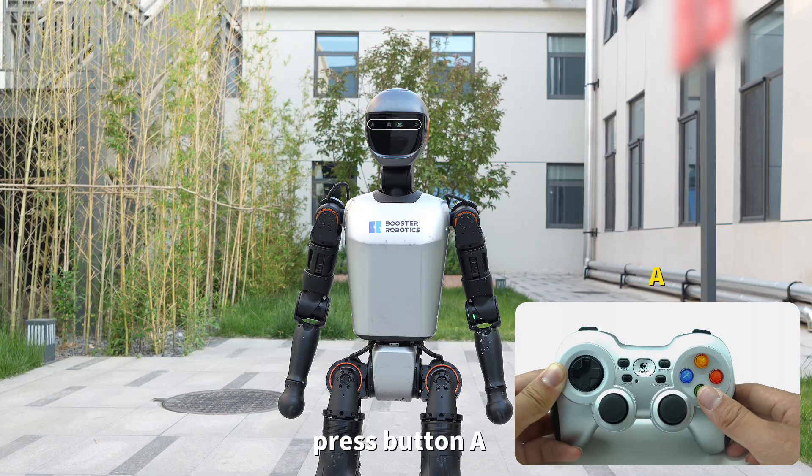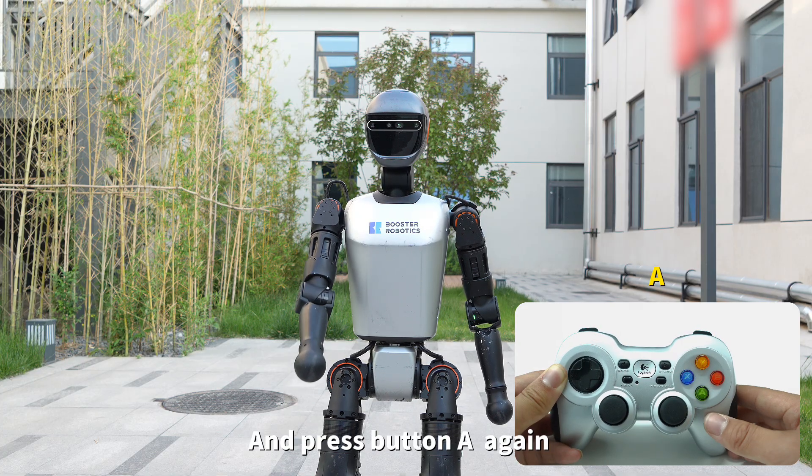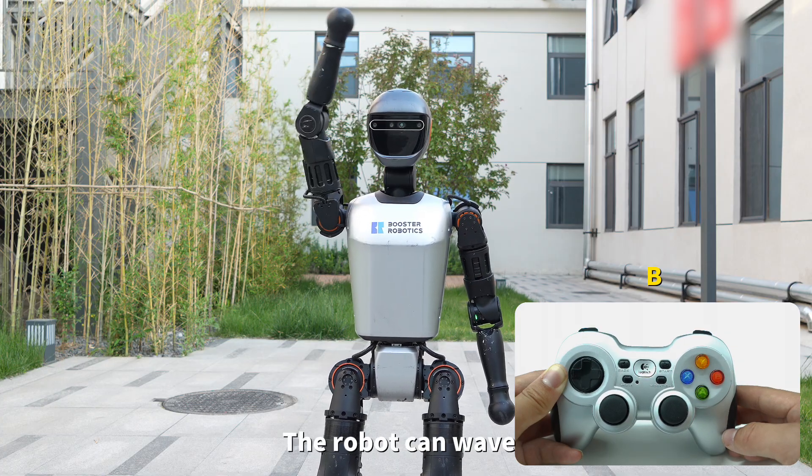Under walking mode, press button A and the robot can shake hands. Press button A again to end the handshake. Press button B and the robot can wave. Press button B again to end the waving.